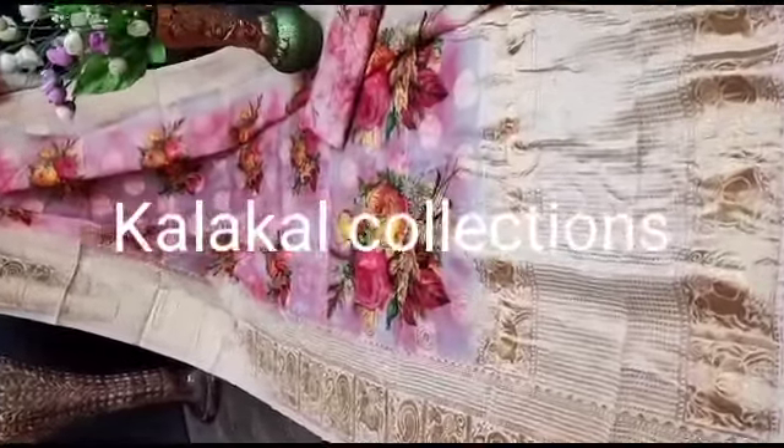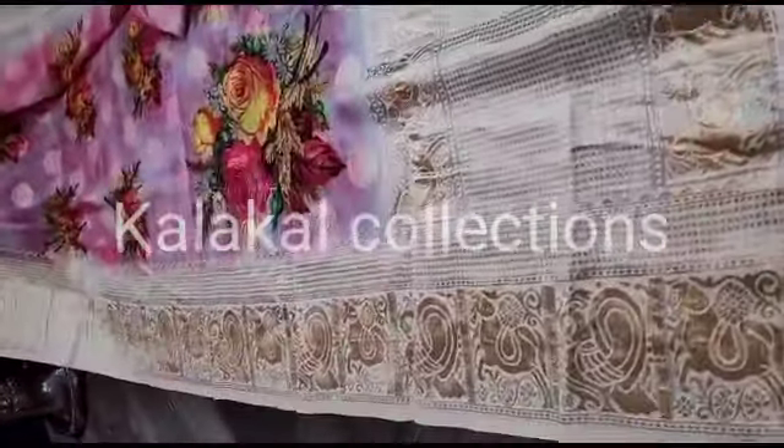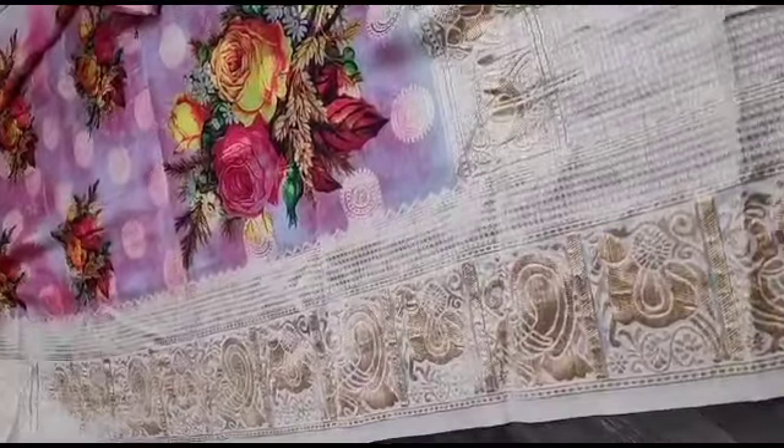Hi friends, welcome to my channel ColorKal Collections. I will show you a new collection in this video.